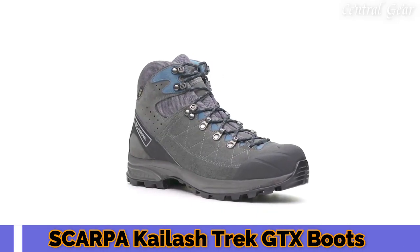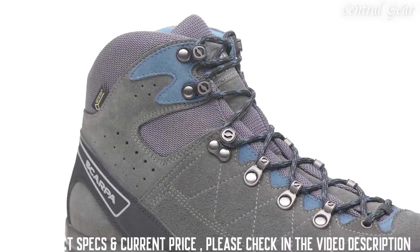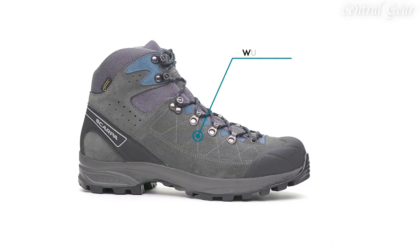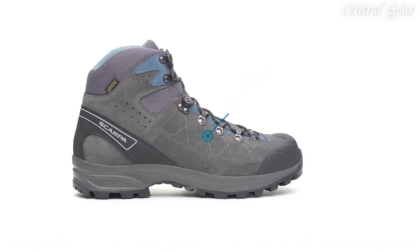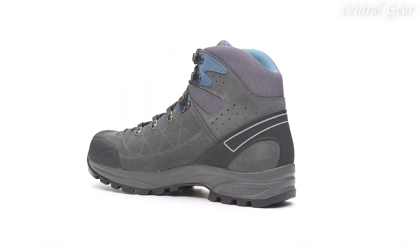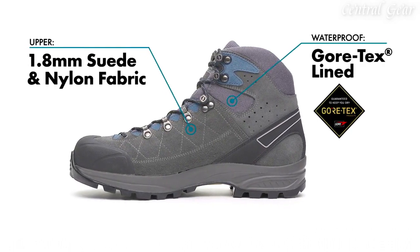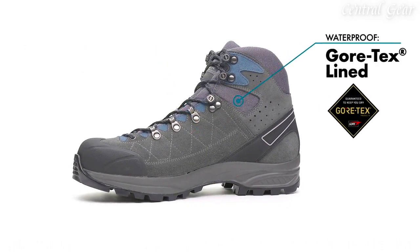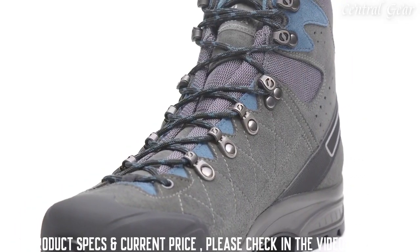Our best-selling trail boot, the redesigned Scarpa Kylash Trek GTX, provides the perfect blend of flex and mobility without sacrificing the support or protection you need when tackling long day hikes and lightweight backpacking trips. The suede and fabric upper, lined with Vortex, is lightweight and breathable while still offering guaranteed waterproof protection from the elements.